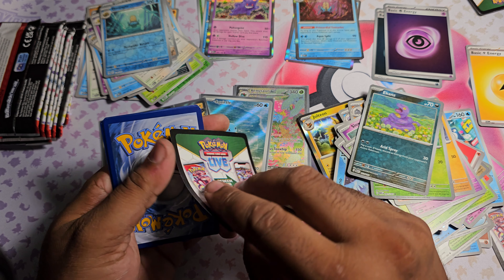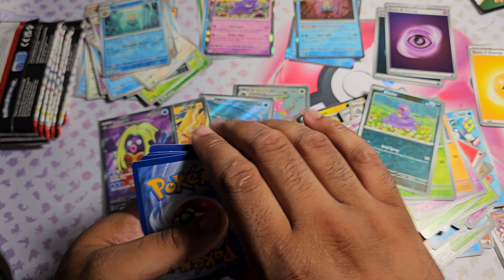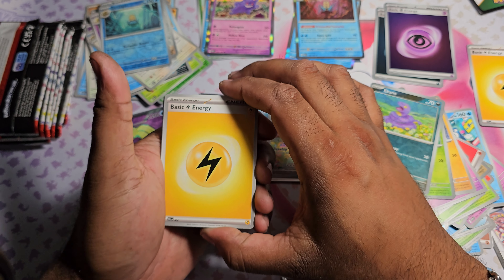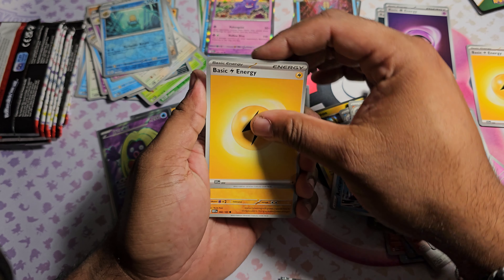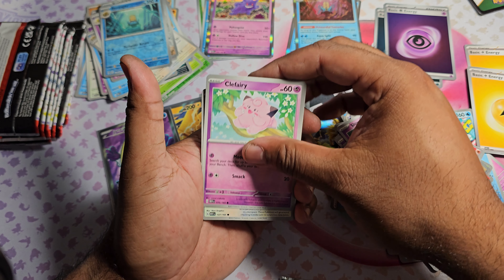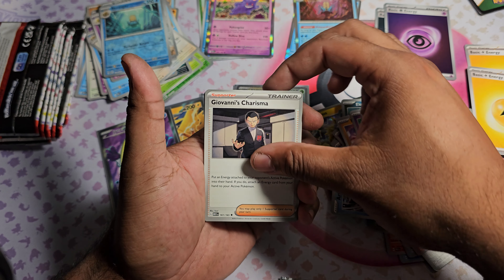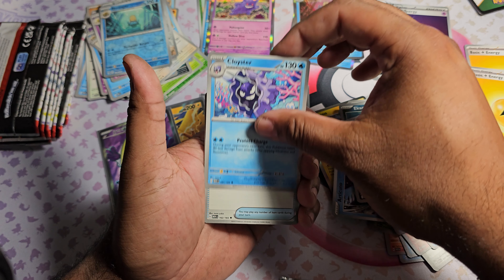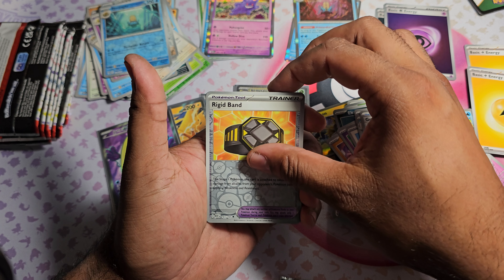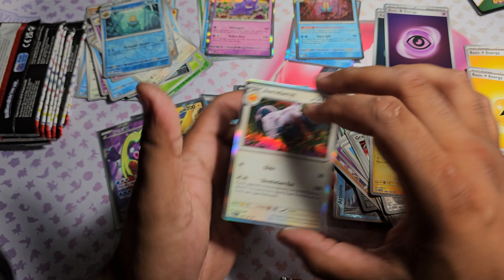Let me know down below which Pokemon is your favorite. If I had to pick one I'd say Gengar - Gengar is awesome. Pack nine: got Basic Lightning Energy, Machop, Clefairy, Porygon, Electabuzz, Giovanni's Charisma, Cloyster. Grabber and Rigid Band as the first Reverse, Voltorb as the second Reverse, and Aerodactyl as the Holo.